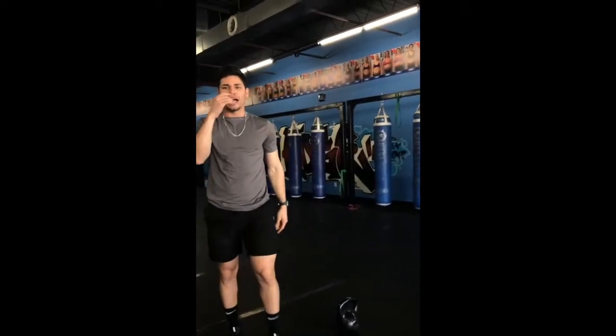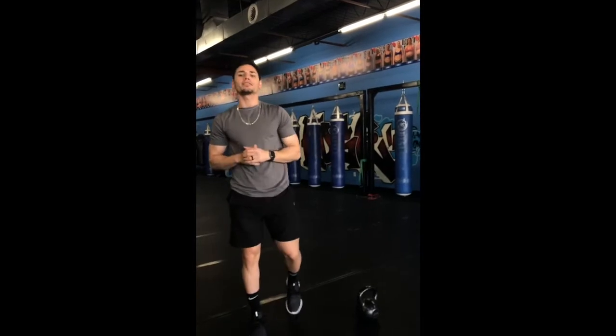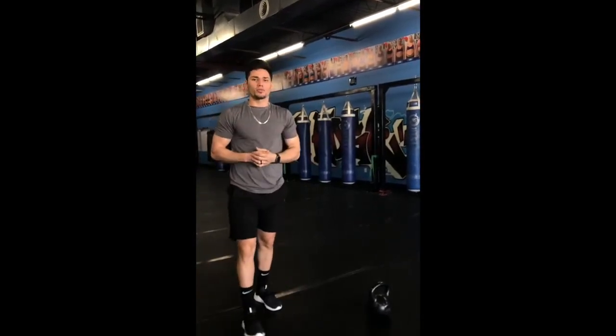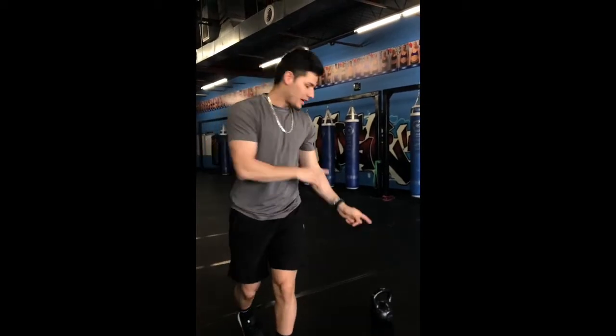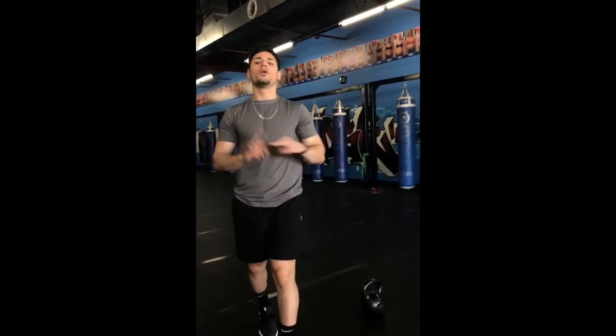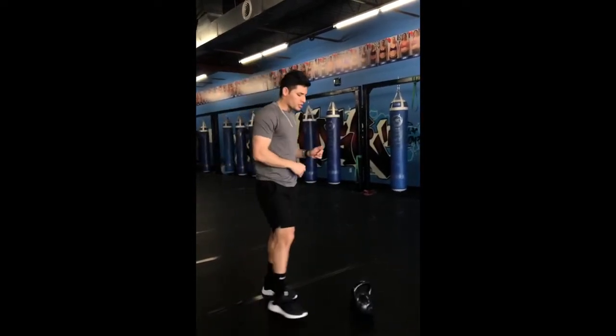Hey, what's up guys, this is Coach Axel over at Lidage in West Des Moines, and today through In Your Steps we've got an American Kettlebell Swing. So let's talk a little bit more about the Kettlebell — it is a really good tool that can be used for cardio days or strength days.